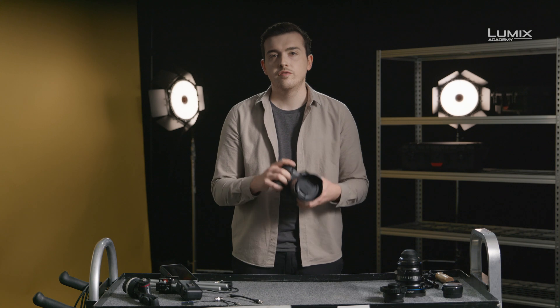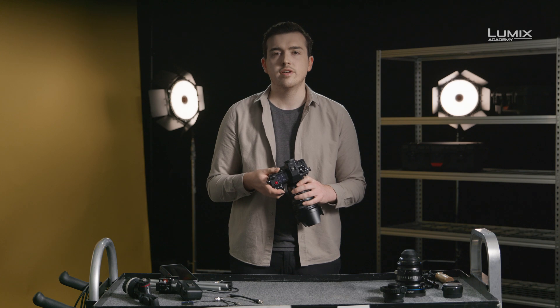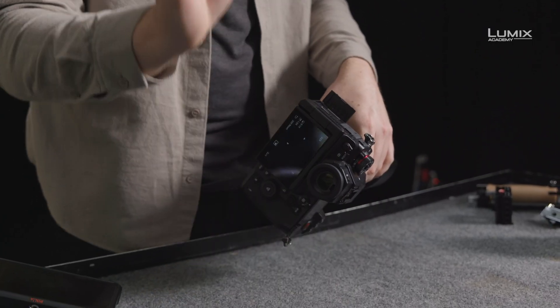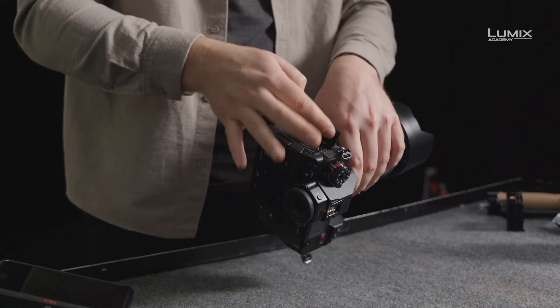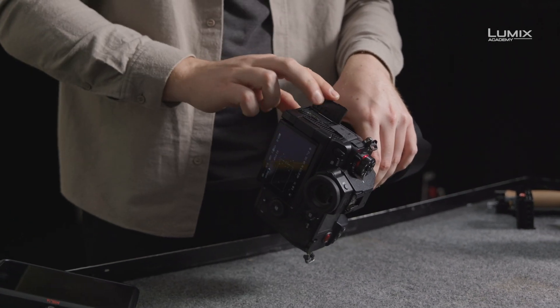For those of you who are familiar with the S1 and the S1R, the S1H is equipped with the same ultra-high resolution EVF, 8-way joystick control, full-size HDMI, cable lock, microphone and headphone inputs, as well as USB-C direct charging and powering of the camera even when in use.